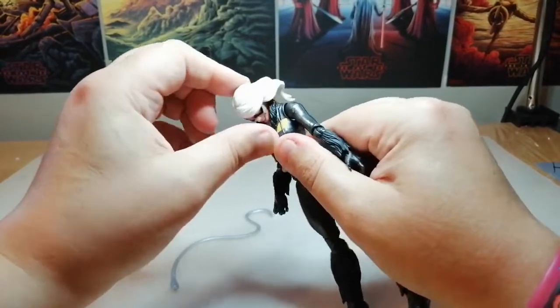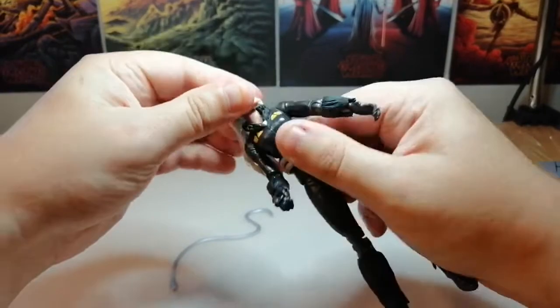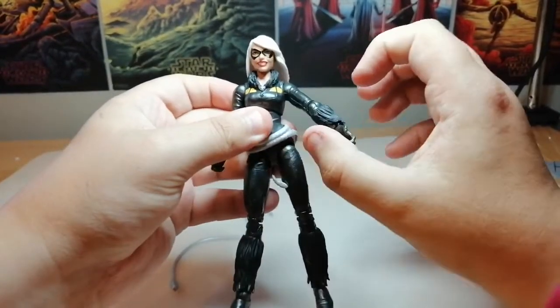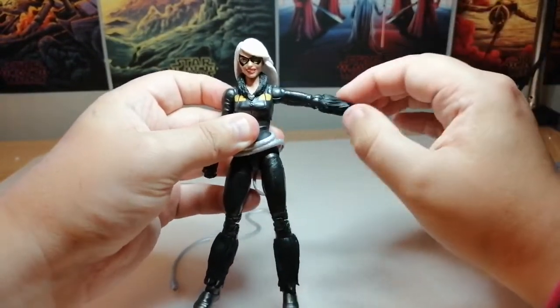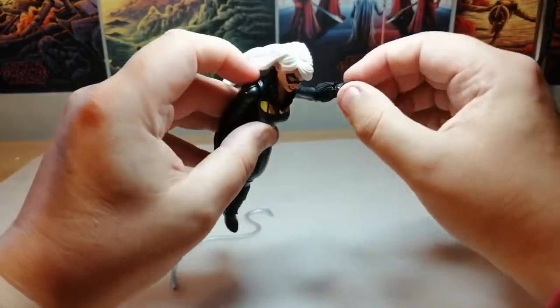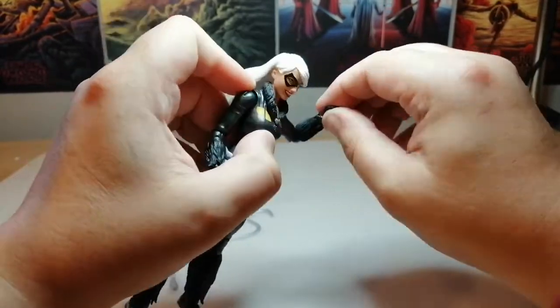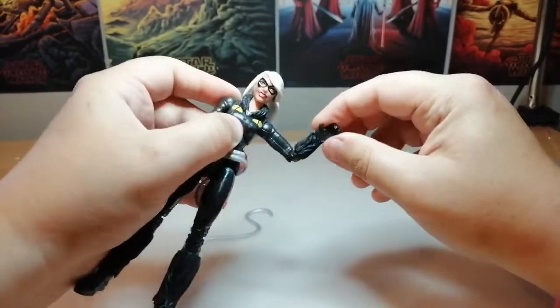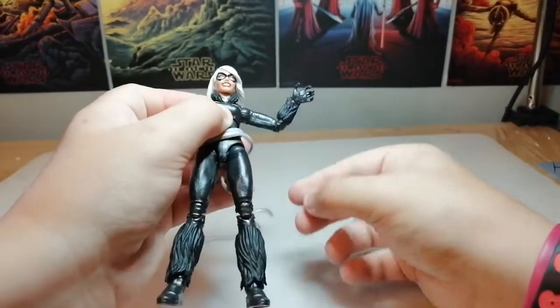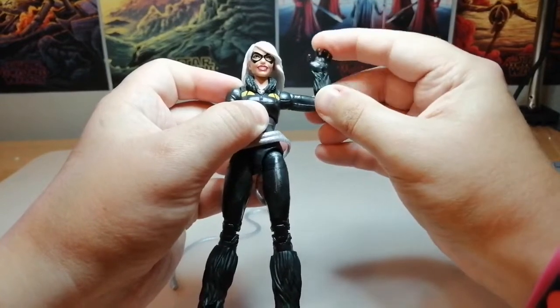We have a rocker on the head and it's on a ball joint. The arm rotates all the way around, no bicep break, only single-hinged elbows. The wrist does swivel and it is on a rocker, so it goes up and down — looks like she's waving hello.